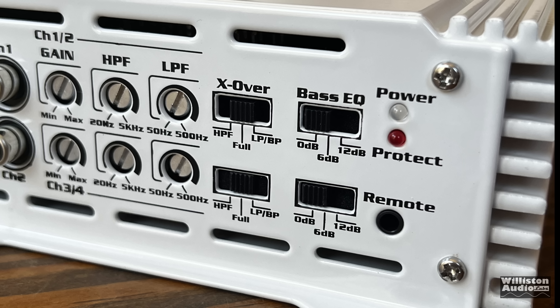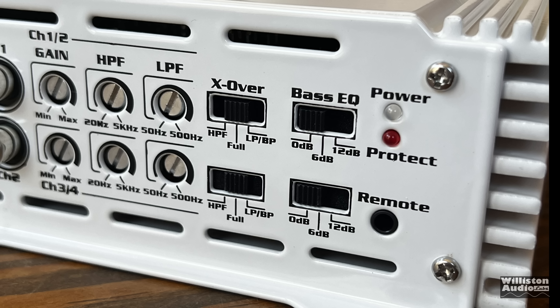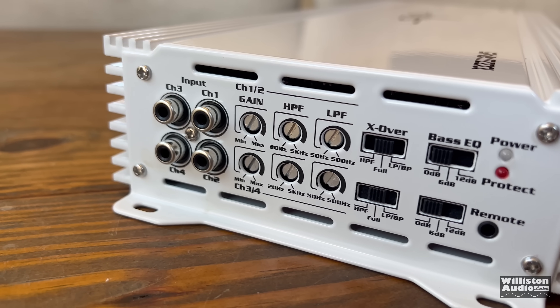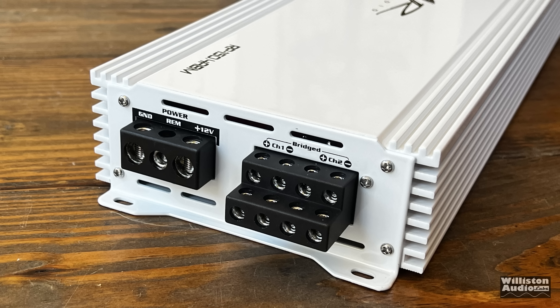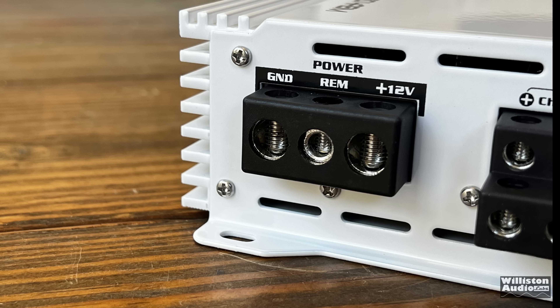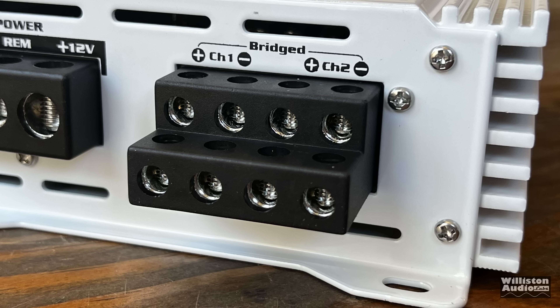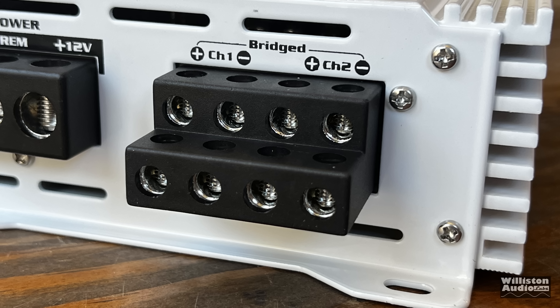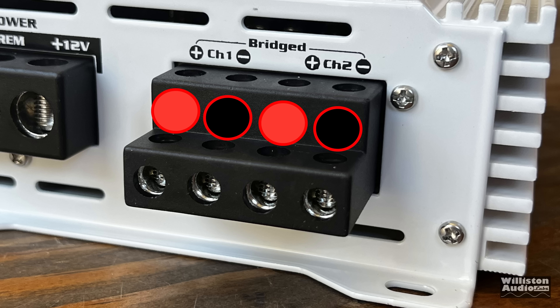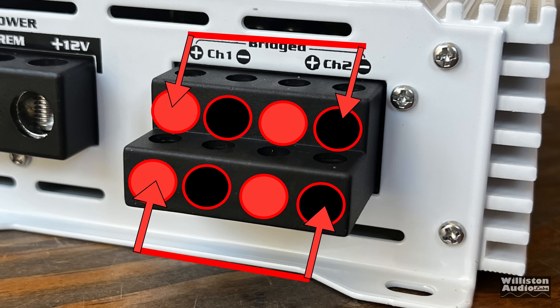It does not say what the frequency is for the bass boost, and there's a power/protect LED there, remote connection, and then channels three and four are exactly the same as one and two. It does appear you have to use all four channels for the input. On the opposite side we have four gauge for power and ground, and the remote connection. The speaker connections are on the right — channel one and two at the top, channels three and four at the bottom. If you want to bridge the amplifier, it's the left positive and the right negative.